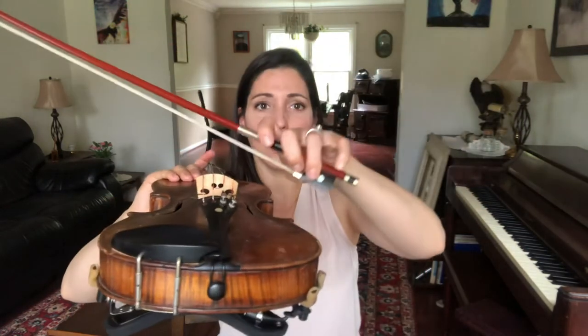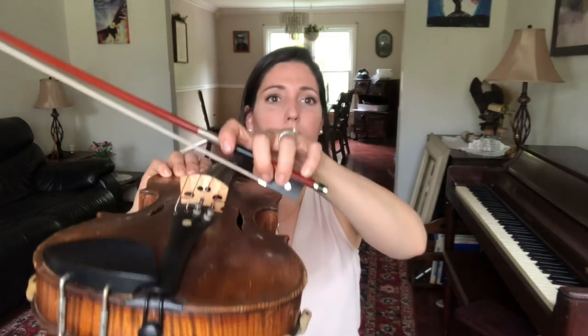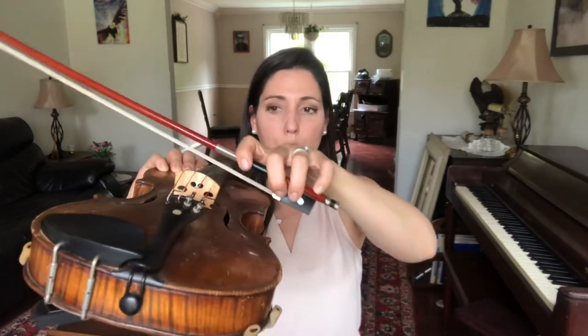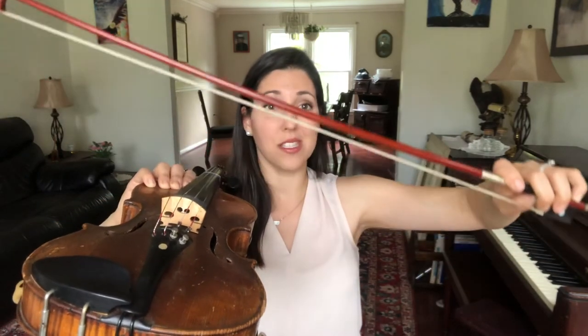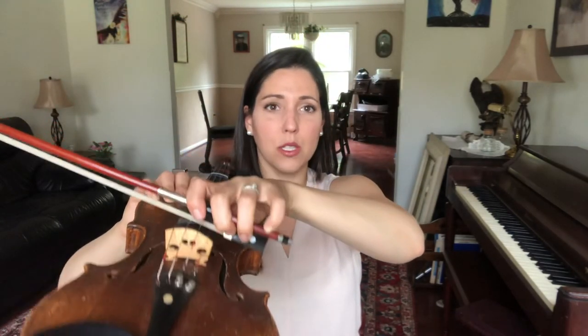We're gonna take our bow, touch pretty close to this part of our instrument. What is that called? The bridge? Excellent. We're gonna touch pretty close and we're gonna pull one bow stroke. Here we go — pull down, and then we circle our bow up above the instrument, and then land it right back between our bridge and our fingerboard.